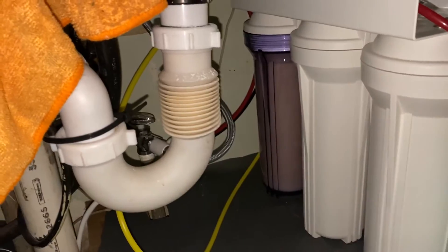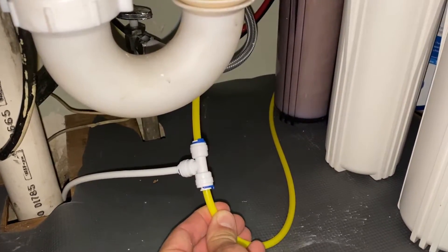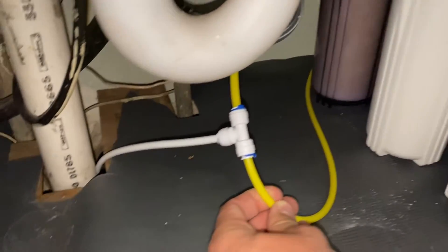You can see right here I have a T valve on the output of my reverse osmosis line. The white line goes to the basement where my container is going to be. Now let the container dry for 24 hours.